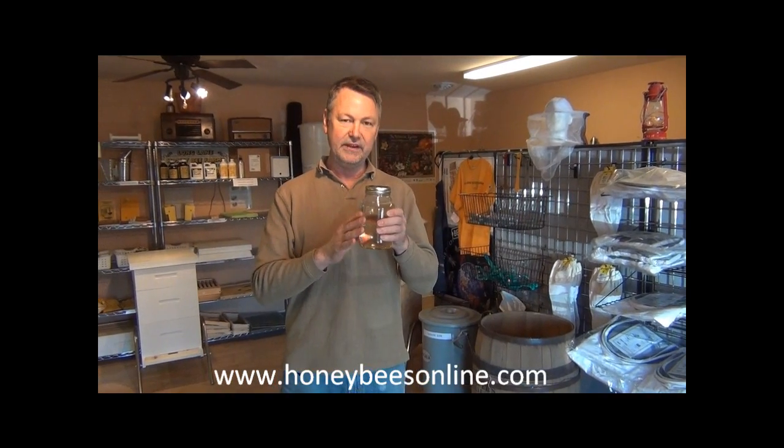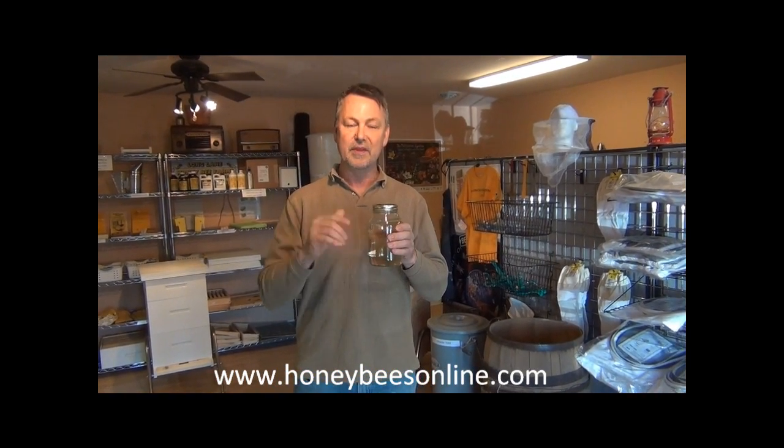So I'm going to start feeding them and I'm going to take you out to the hive to show you how I'm going to feed them with a Winter Bee Kind still on the hive. So follow me along.